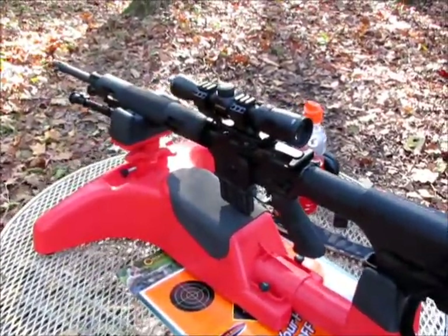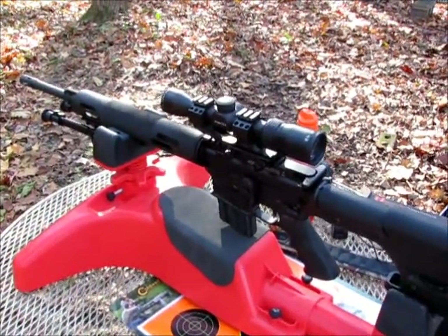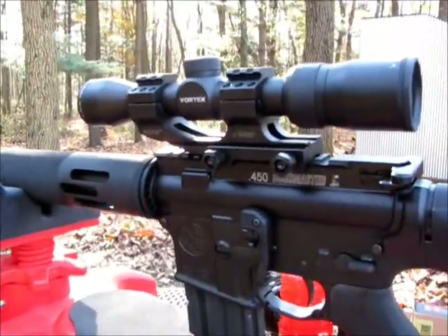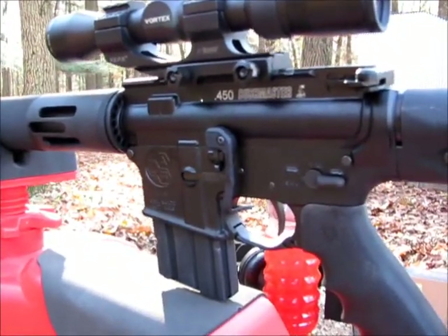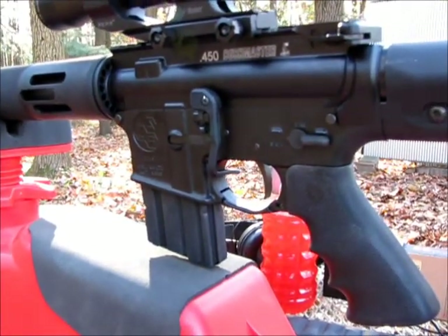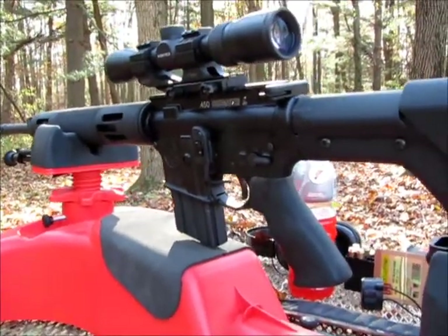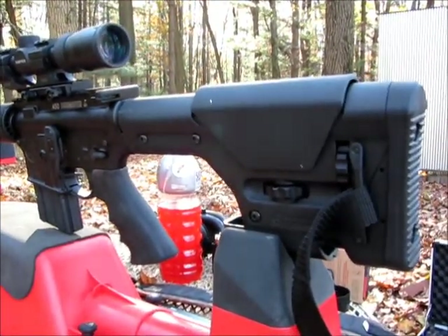It has the Vortex Diamondback Scope with the Furus pepper mount. LAR lower. Got a bad lever. Hoe grip. Put a bipod on it, just because I felt like it. The Magpul PRS.